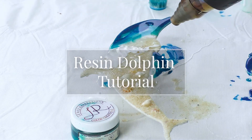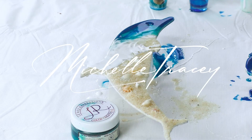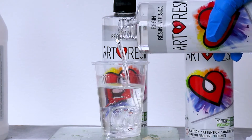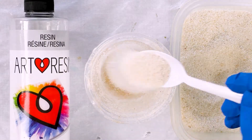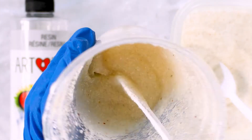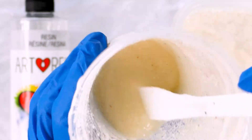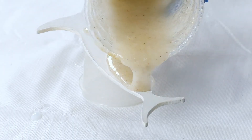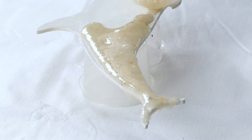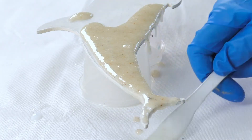This is a quick resin tutorial on how I made this dolphin MDF shape. I started by mixing my resin — equal parts of art resin — and poured some sand into it. This particular sand is one I purchased online, it's called sugar white sand. I'm choosing that over my natural sand from the beach because it doesn't discolor; it doesn't go dark like some of the other sands do.